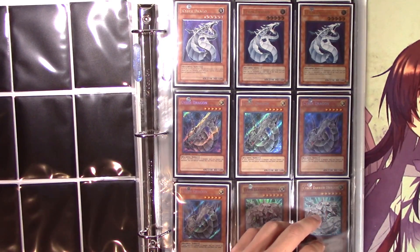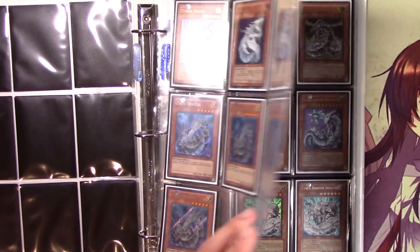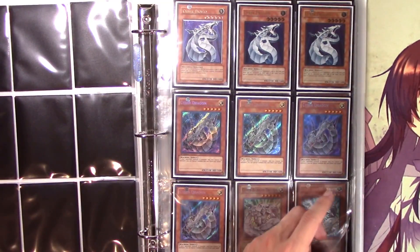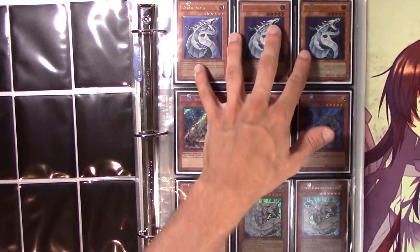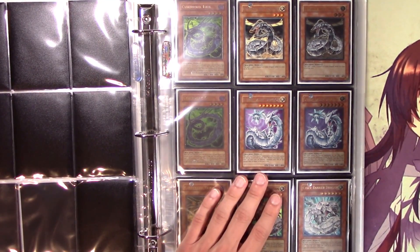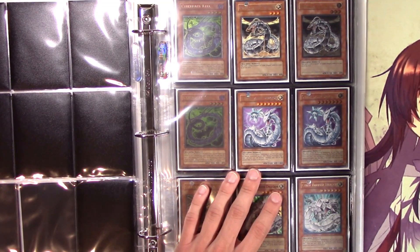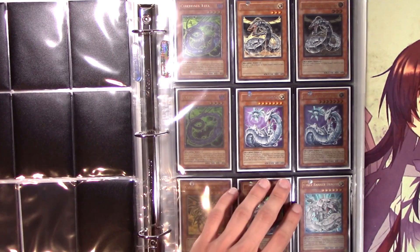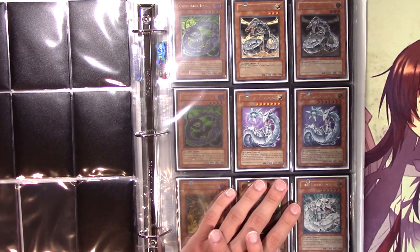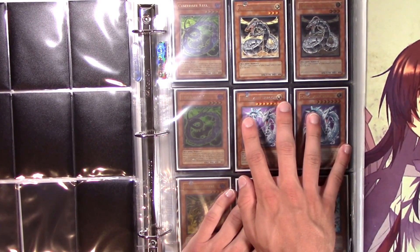They're kind of just money and money. There are some other cyber dragons I need. I do have the specialty tin ones — those actually went up in value a lot. I might want to buy one or two more of those. They came in the tin I think from 2007 because I don't really have them in near mint condition — they've just been tossed around.